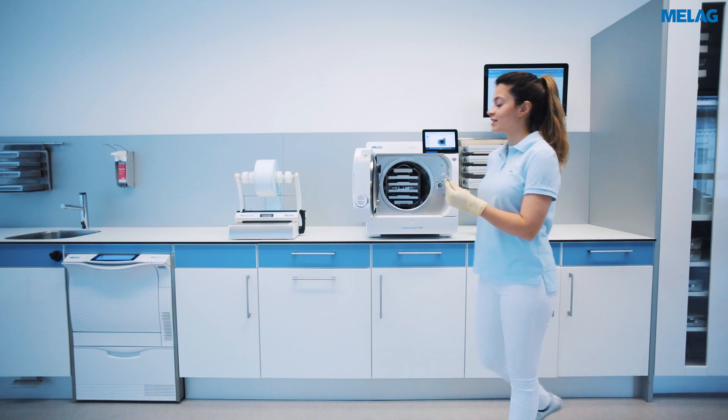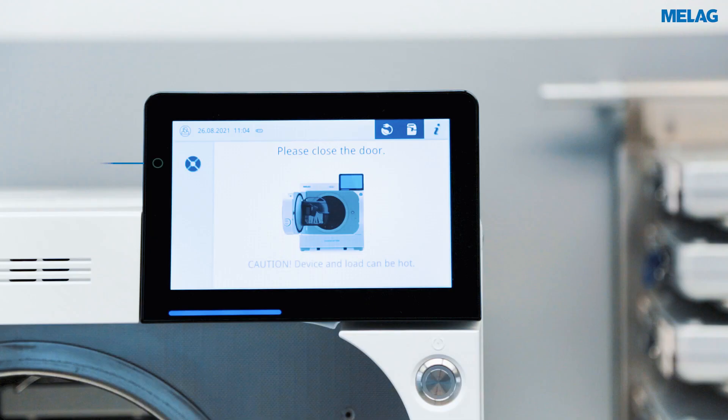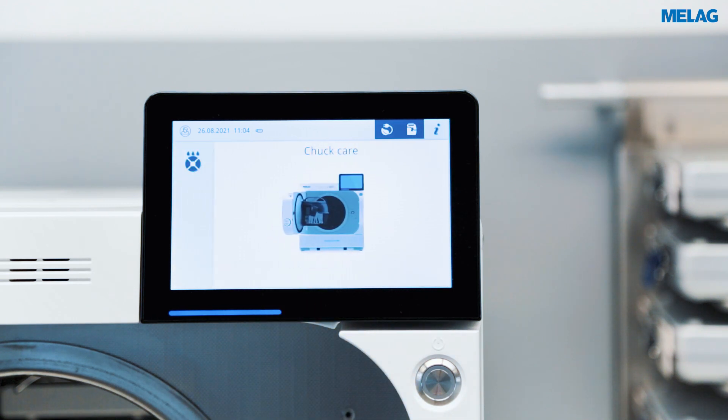Use the integrated add care unit for this purpose. After opening the door of the CareClave, you can activate the chuck care via the display or by pressing the nozzle.